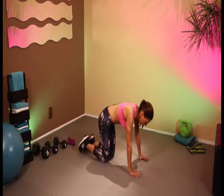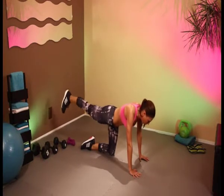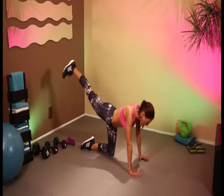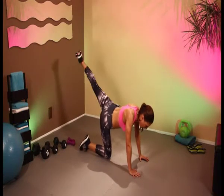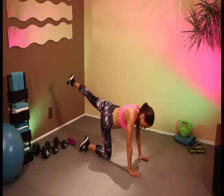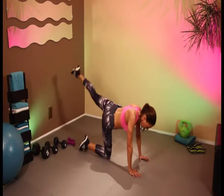Let's do it — let's get those bums nice and tight. 1, 2, 3, 4, 5, 6, 7, 8, 9, and 10. On the other leg — and obviously the higher you do it, the firmer those bums are going to be. 7, 8, 9, and 10.